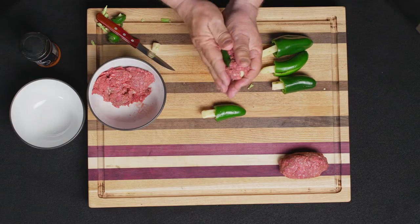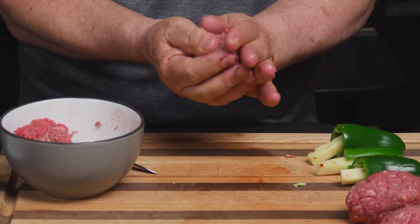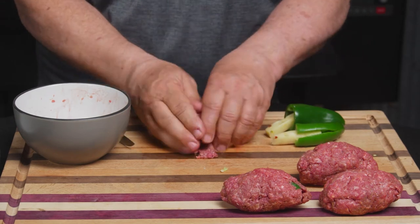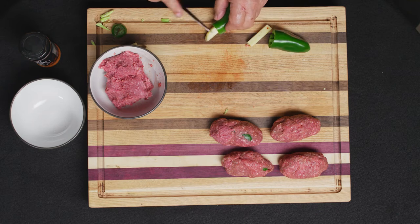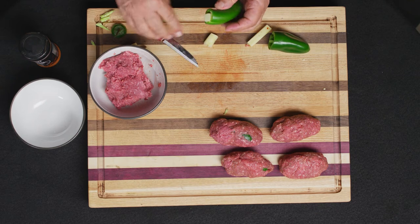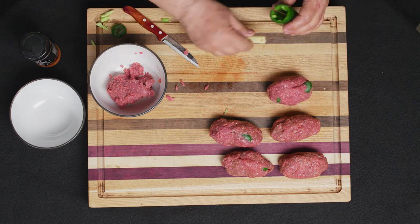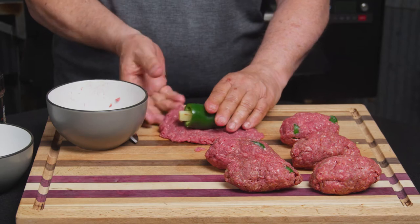You'll realize this is really similar to a Scotch egg. If you don't remember that particular video, there's a link right above me you can click on. The major difference is we have a jalapeño here instead of a soft-boiled egg, and of course with Scotch eggs we use sausage. In this particular recipe we're using ground bison, which is cool. You can actually find ground bison — I found this one at Costco, so it's readily available.